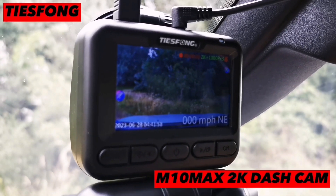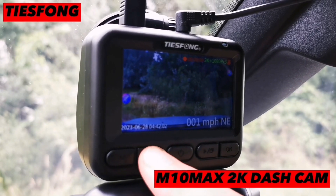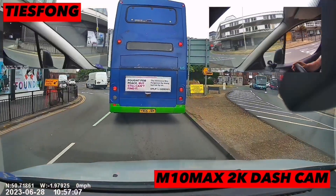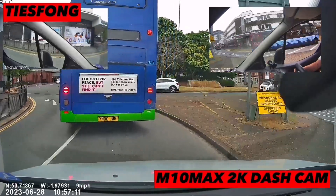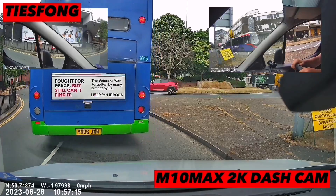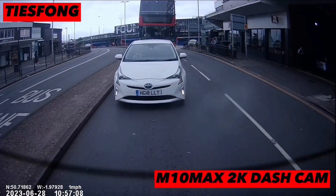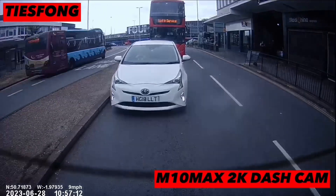Carry on recording — and if you want to click an event, it will lock your current file. Video quality here is absolutely amazing. The left and right cameras do a really good job, just as well as the front one does. The back camera image quality is just as good — you can see that number plate perfectly.